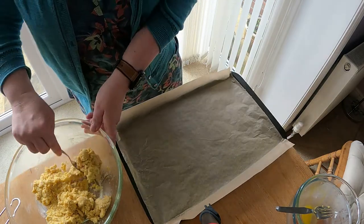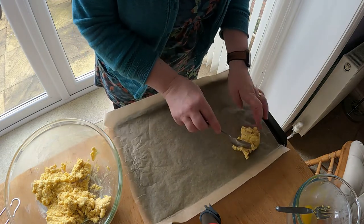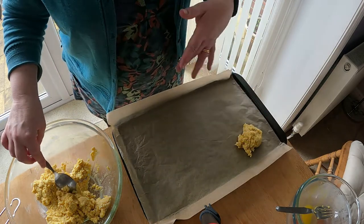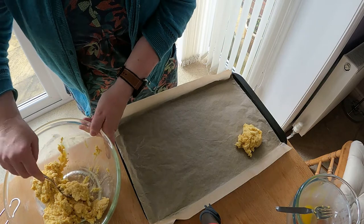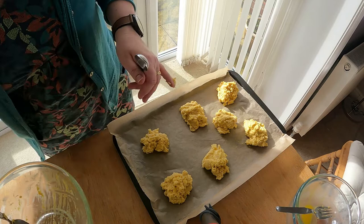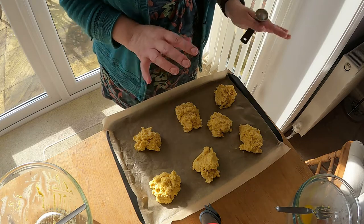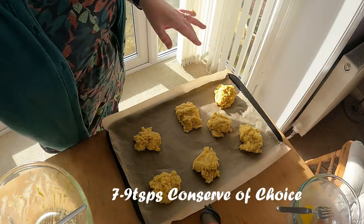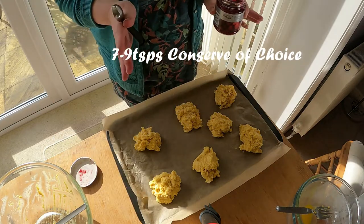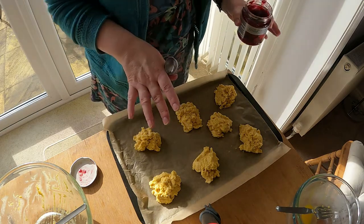Take a dessert spoonful of the mixture and place it on the baking sheet. Now this mixture does spread slightly, so you will need to spread them out a little bit. Once you have all your mixture on your baking sheet, put some jam on them. We're going to use raspberry jam today, but you can use whatever you like — even marmalade, lemon curd. I wouldn't use chocolate spread, that might just go a bit too far.